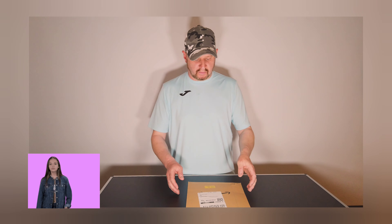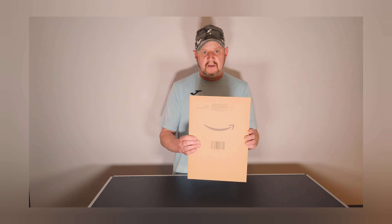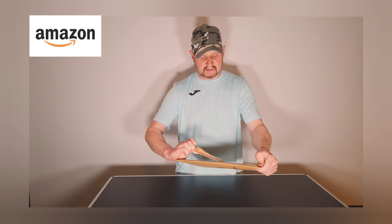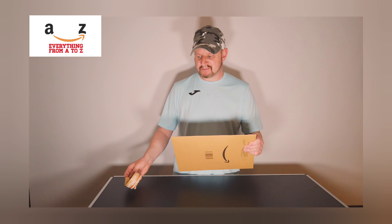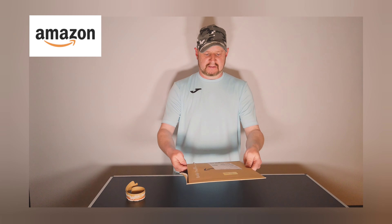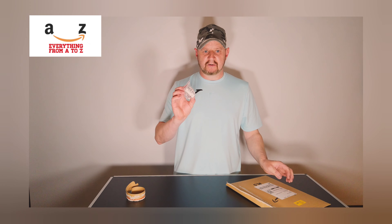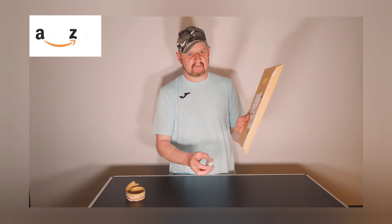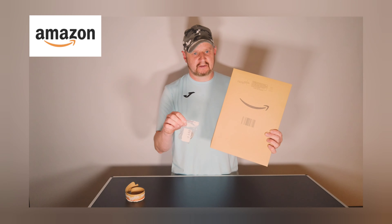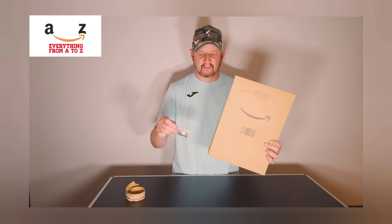Hello, how are we doing this morning? We have packages from Amazon. This is something that shouldn't be in a box this big — I'll give you an idea of how massive it is. It's a little bit bigger than A4, so if you have a look at the size of that envelope compared to the box, it's pretty horrendous packaging-wise.